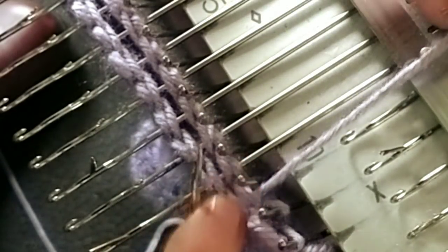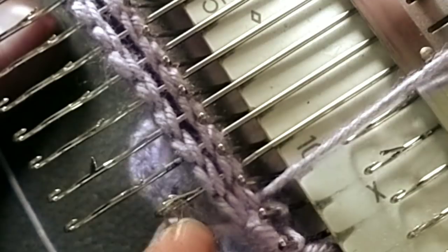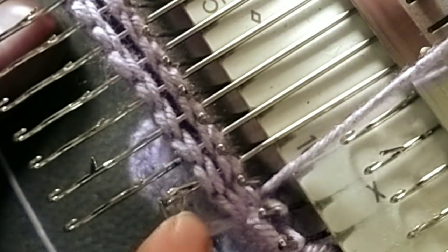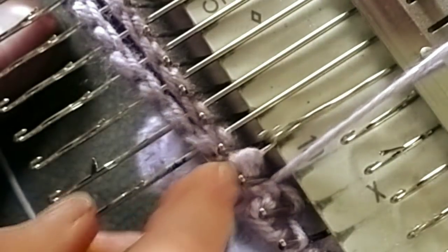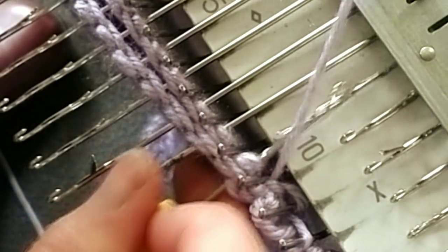Here's the same piece of film you have just seen, but I've slowed it way down and zoomed way in, so you can watch a few stitches being done in slow-mo, and I'll talk you through it.